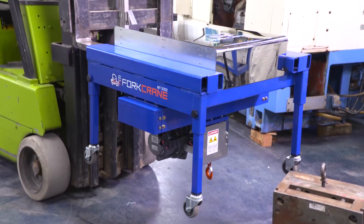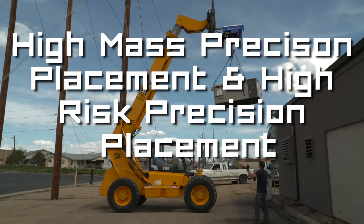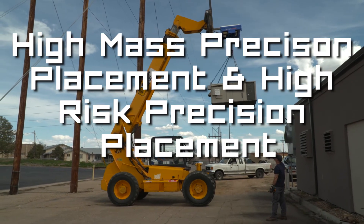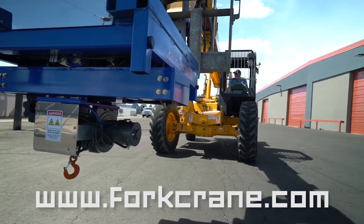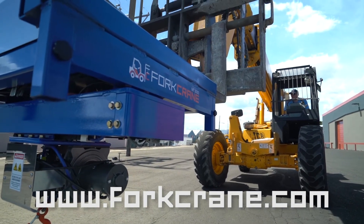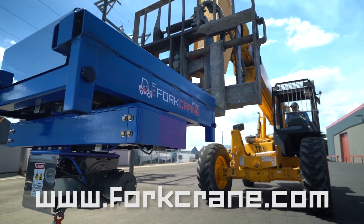Fork Crane — hand-built in beautiful Colorado by XY Motion, the international leader in high-mass and high-risk precision placement, specializing in custom precision placement tools. Visit our website forkcrane.com or call 303-772-1325 for more information.